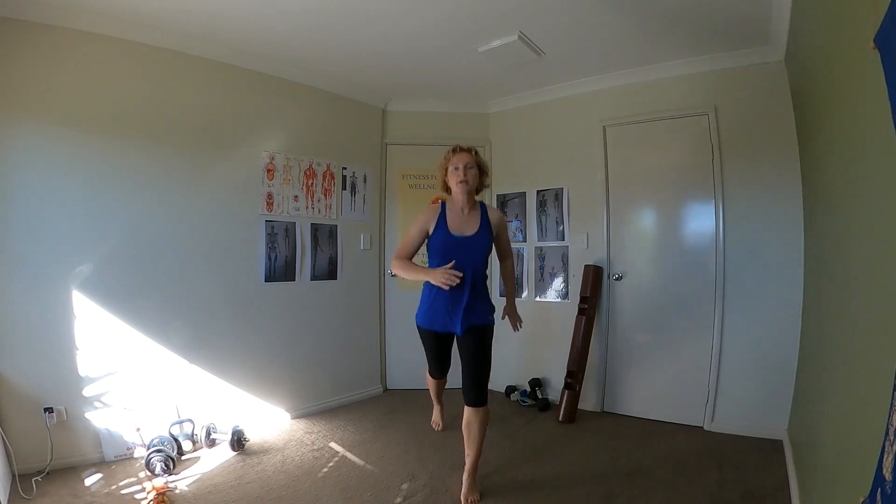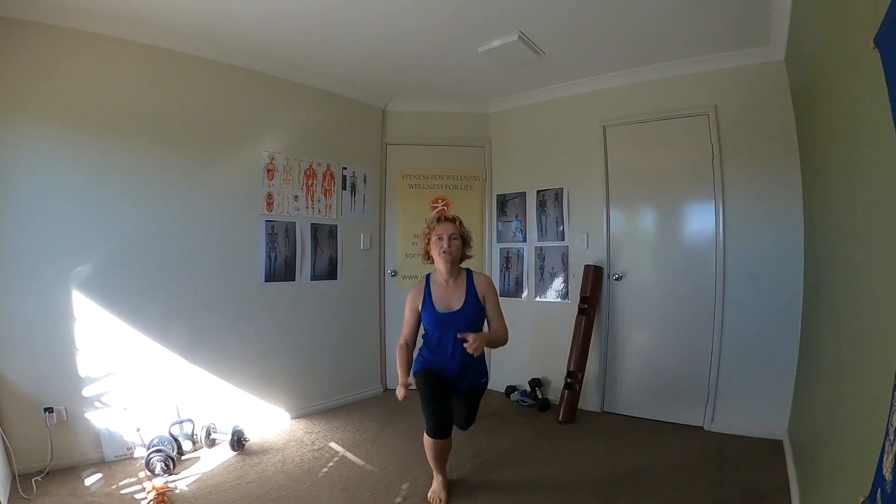So you could start in a lunge here, jump it, squat, lunge, lunge, squat. Now that's your sagittal version.